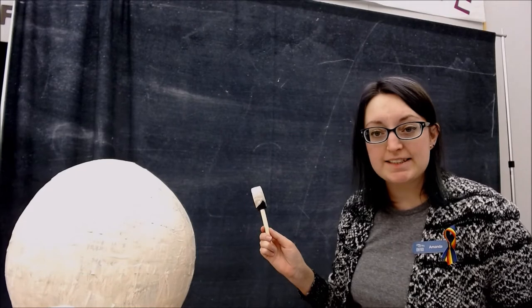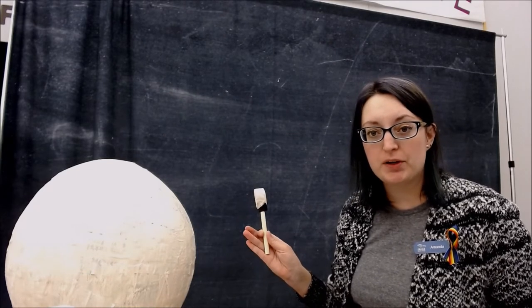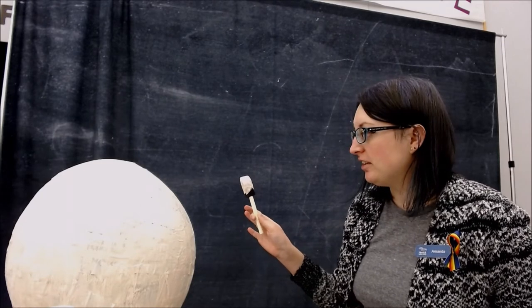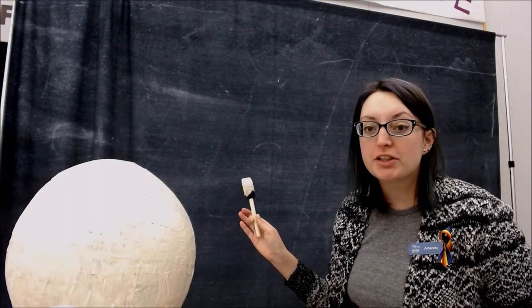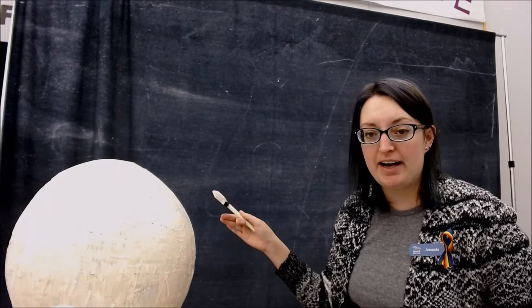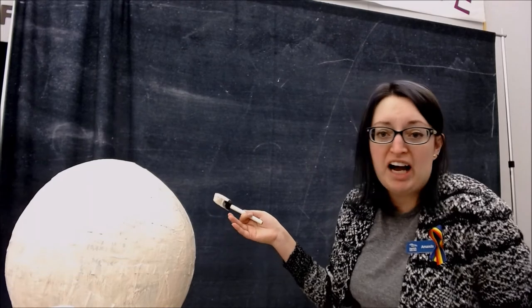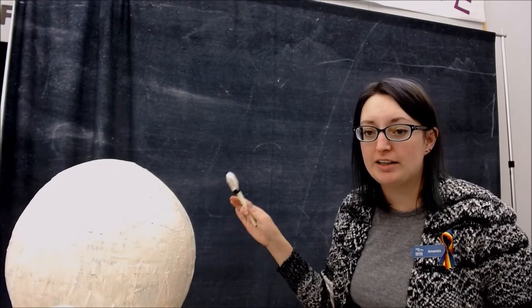We're going to use our acrylic paint again. I'm using white and adding a little bit of red and a little bit of yellow to kind of make a peachy pale color to match my peachy pale skin tone. So that's layer one done. I'm going to let it dry and then paint another layer on after that because it's definitely pretty see-through at this point. The instructions did say if you were going to use a lighter color to probably paint it white first and then add on this color — I had forgotten about that. So I'm just going to do two layers of this color and hope it works.